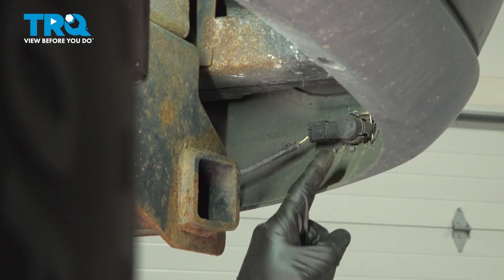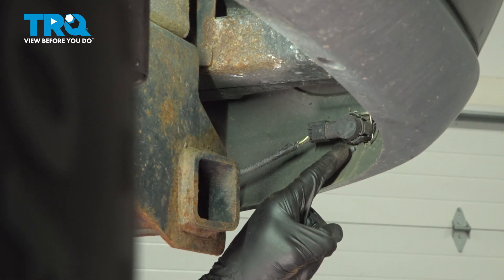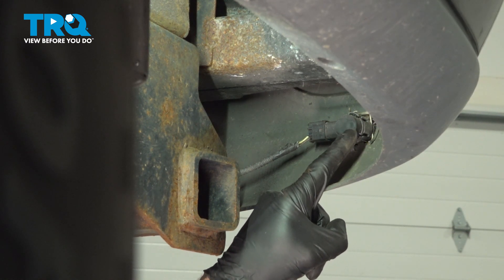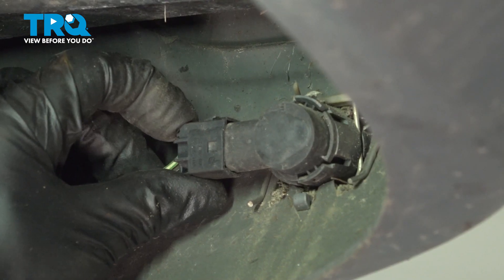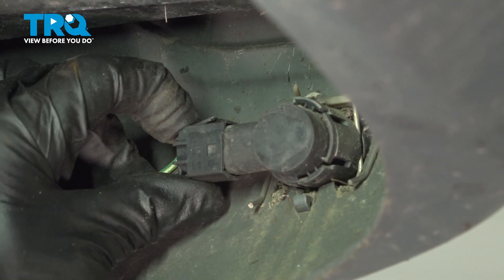Let's make our way underneath the rear bumper. On this, you'll find four sensors. The process will be the same for each. Find the wiring harness. Along the top, there's a little tab that you can squeeze, and gently remove the wiring harness.